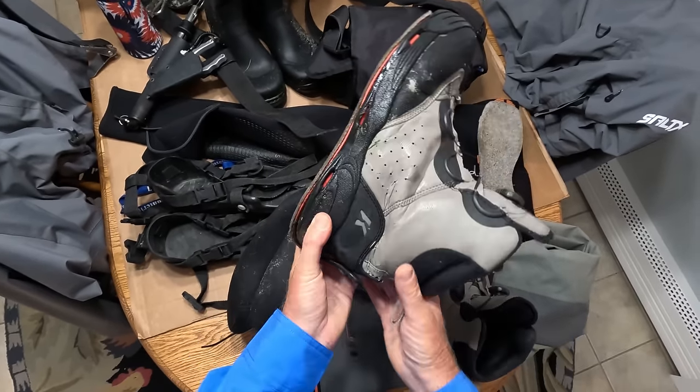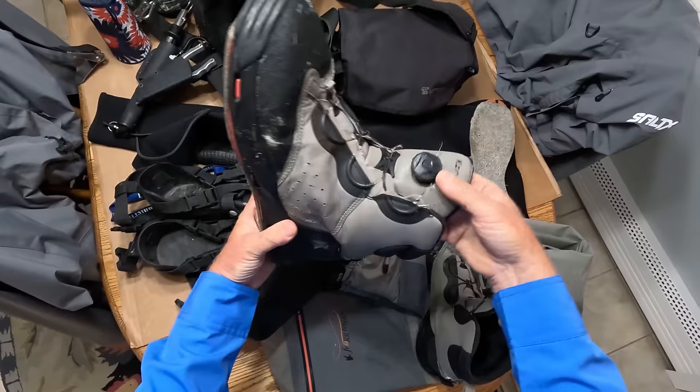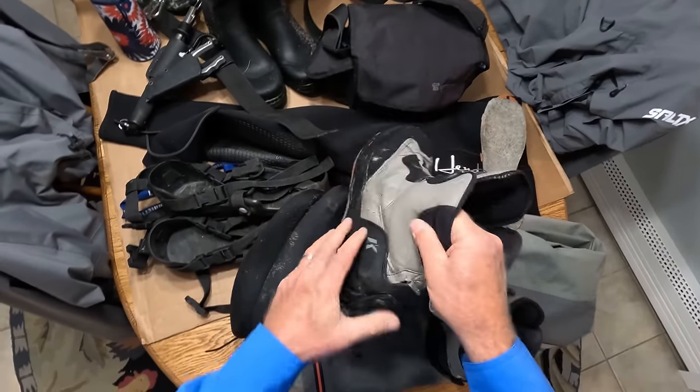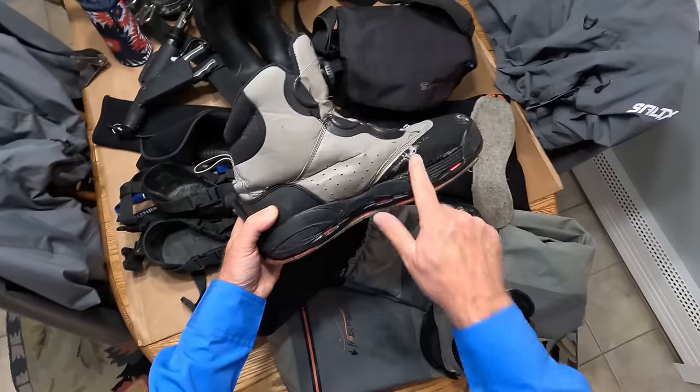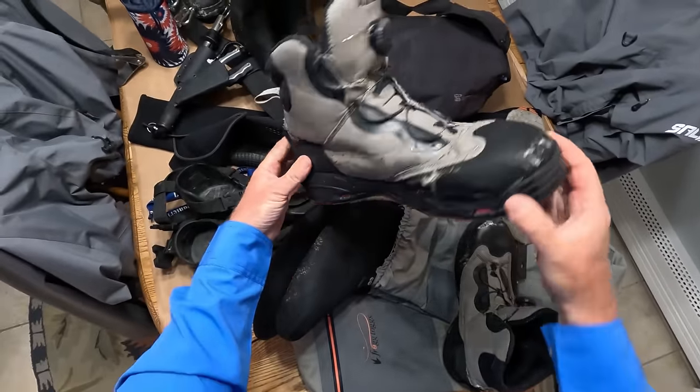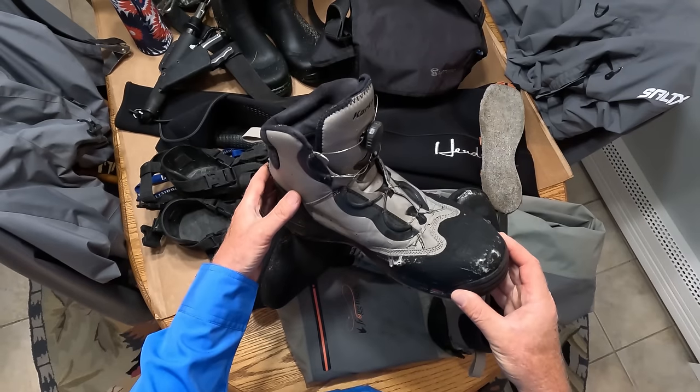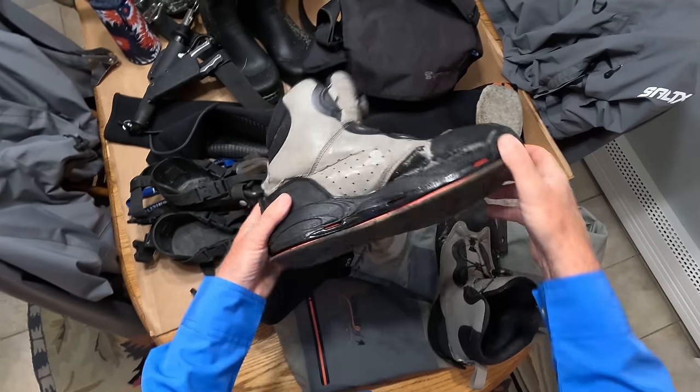I've had these forever. When you put on a new Boa or new soles, you've got like a new boot. Yeah, it's banged up, but that's okay. So that's my choice for a wading shoe. You can get these with either felt, studded felt, or there's also a rubber sole you can get as well.